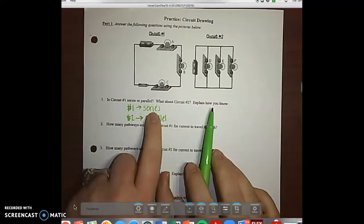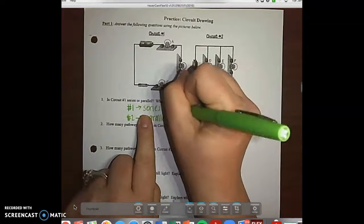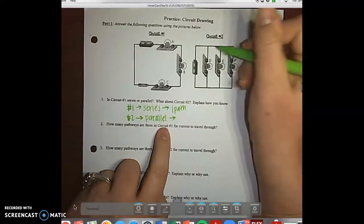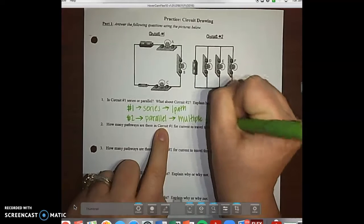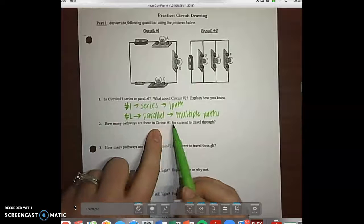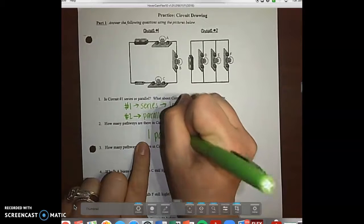It says how do you know? In a series, there is just one path, and in a parallel, there are multiple paths. Number two asks how many pathways are there in circuit number one. There's one pathway, because it's a series.